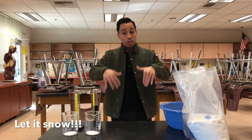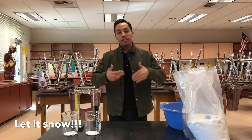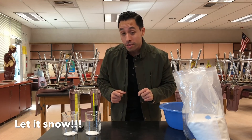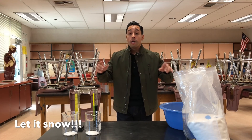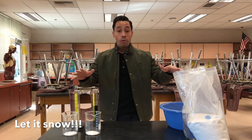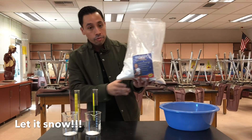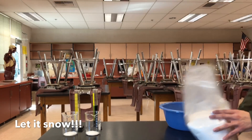So let me show you the experiment I have today. Considering that March is right around the corner — St. Patrick's Day, spring, all that stuff — I figured what better way to celebrate than with St. Patrick's Day snow. So many of you have done this experiment before. What this is called is a polymer. This stuff right here — let me zoom in on the camera — this right here is a polymer. It's called InstaSnow.